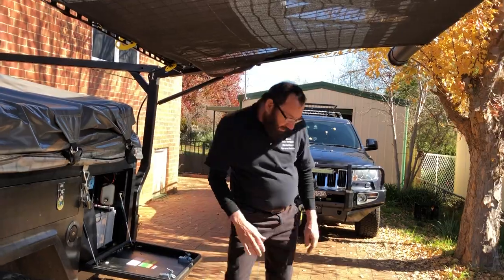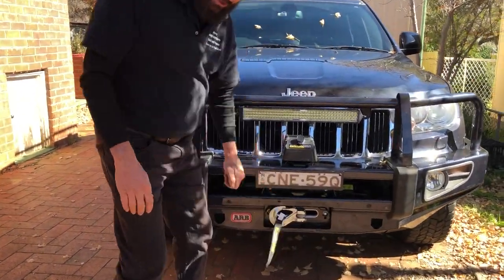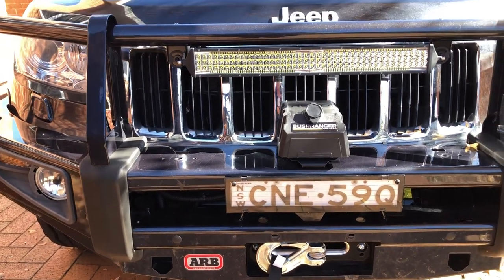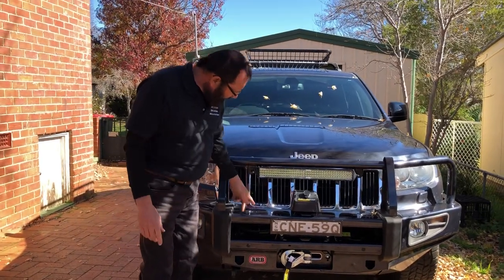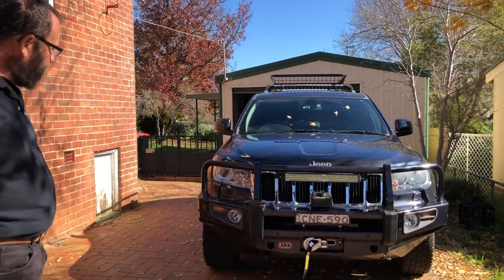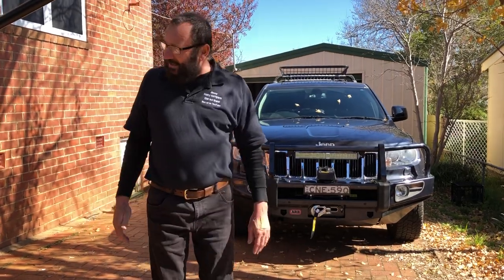This is pretty good insurance. Hopefully I'll never have to use this thing, but if I do, the $1,500 I paid for it — and that's fitted, from ARB here in Orange — will be worth it. They done a fabulous job. Everything is in the spot it's supposed to be, it doesn't look stupid. It's a remote control winch and also a cable remote, so best of both worlds. If you want to know anything at all, send me an email at hairycampers@gmail.com and I'll definitely answer any question you've got.